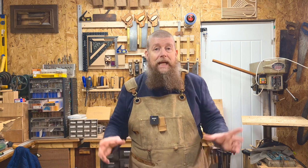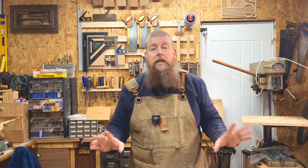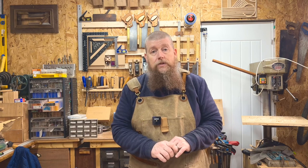This is a saw that I paid for — I bought it off Amazon and didn't get any discount or anything like that. It was £66, so it's going to be a bit more than your Stanleys and your Spear and Jacksons and all that sort of stuff.